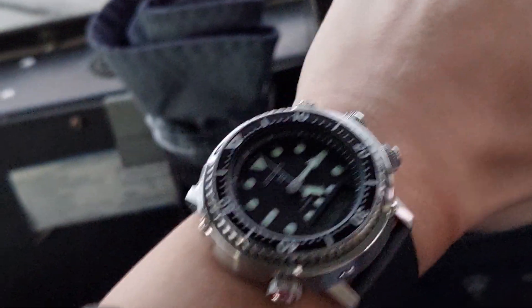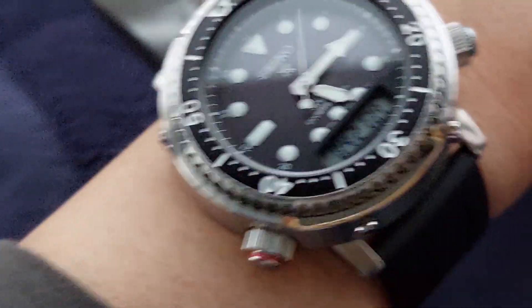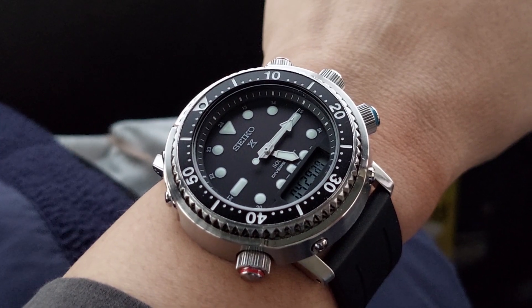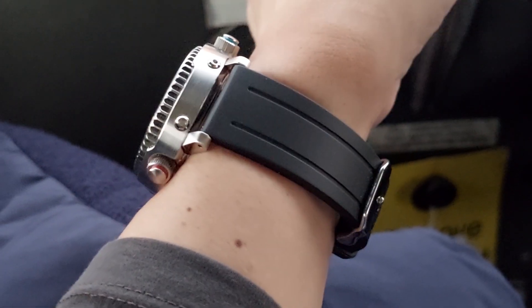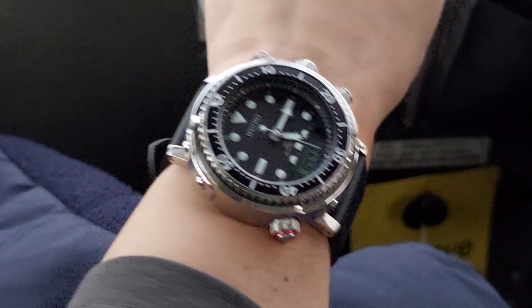I wear long sleeve shirts and nothing super tailored, but I mean, are you really going to wear this with a nice button-up? Something like this isn't meant to be under a sleeve anyway — especially since it's solar, you're going to want it outside getting some sun to keep it charged. Anyway, I just got off the stock bracelet and decided to pair it with this black strap, and it's quite good.